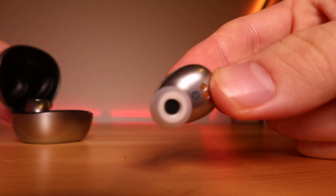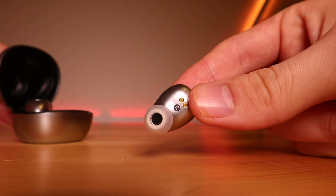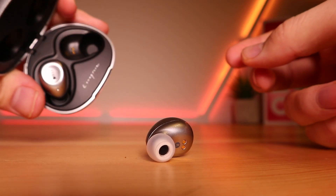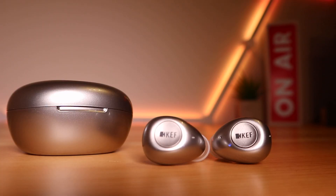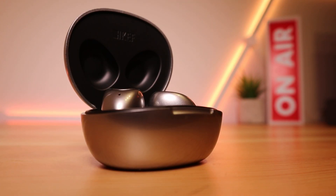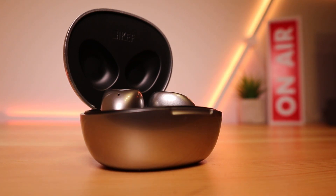I alluded to the fact that there's no companion app, and while there's nothing wrong with the sound, sometimes you're in the mood for a little more bass or a little more treble, and it's a bit of a shame that the KEF MU3 can't facilitate that. The excellent fit already provides a good amount of shielding from outside noise, but these earbuds also come equipped with ANC technology that does a very good job at blocking unwanted noise. There's also an ambient aware mode so you can quickly hear the world around you if need be.